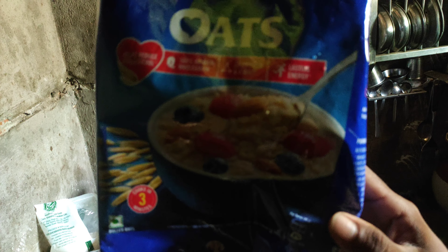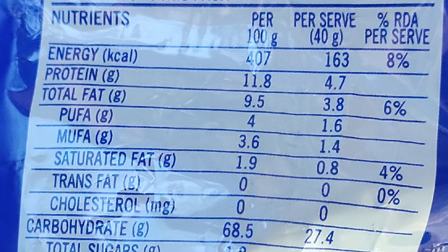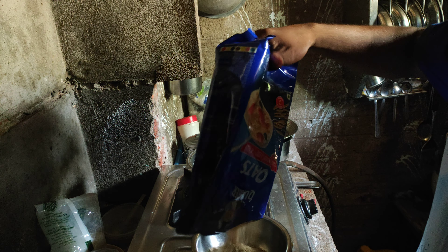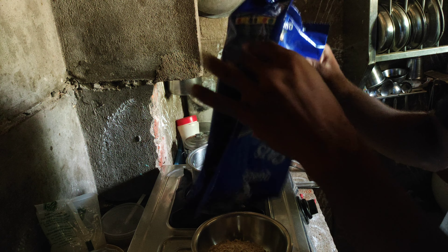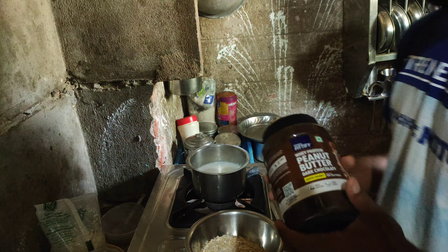Oats cost around 825 per kg. We are going to look at what nutrients are needed. It produces calories for power, and we get protein. The total fat content is 5 grams, and carbohydrates are 68.5 grams.